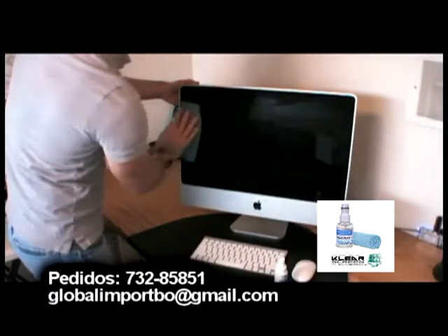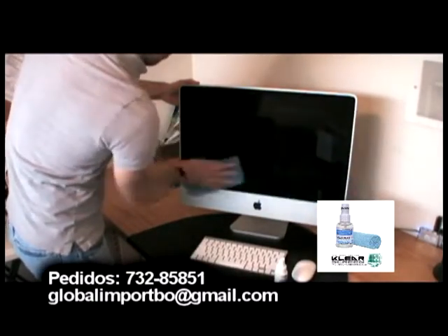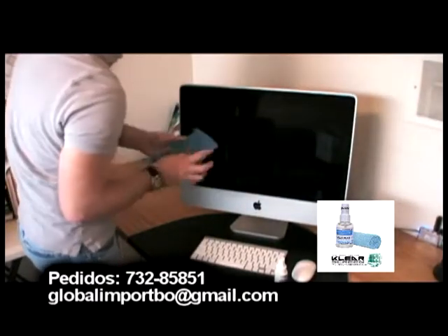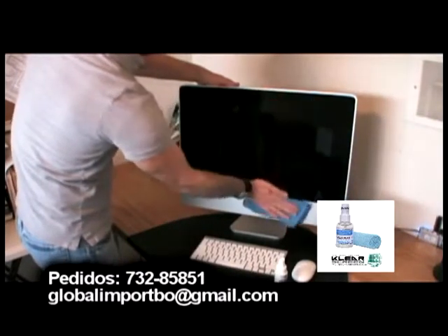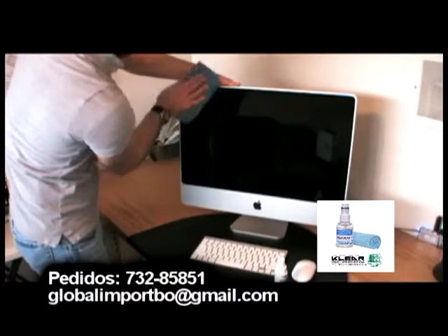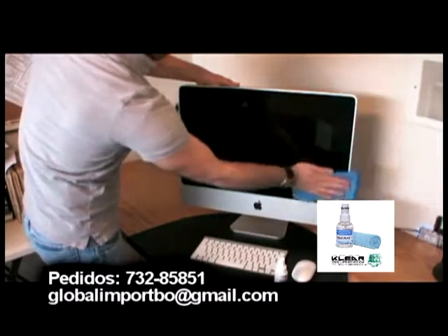Two puffs of our unique cleaning fluid are enough to clean a 24-inch screen. Use a soft chamois polishing cloth to remove dust, dirt, and fingerprints. Turn the cloth to a clean and dry portion, then polish the screen using vertical and horizontal strokes to leave an anti-static fingerprint-resistant finish on the surface.